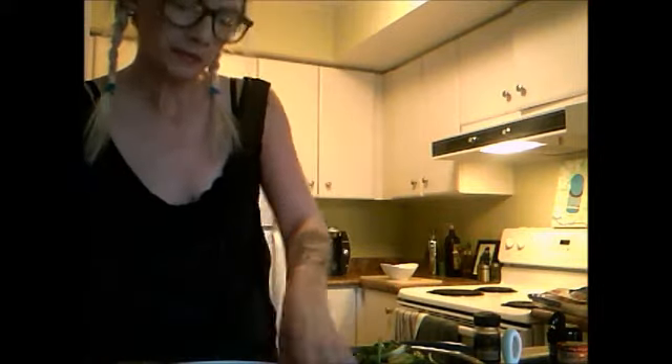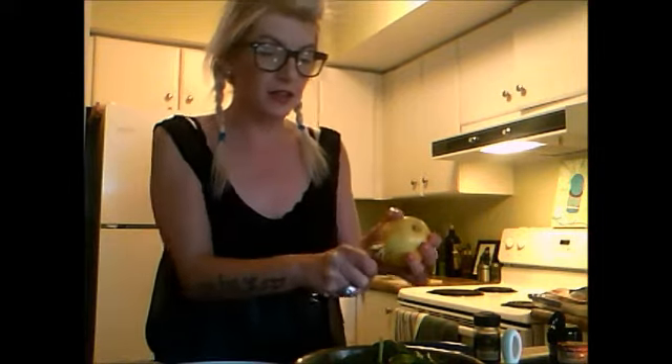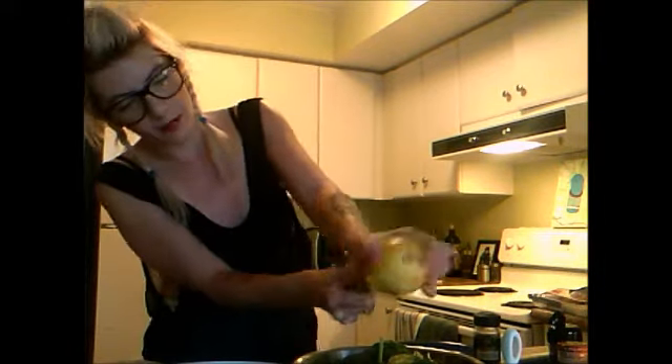Now, this lemon. I apologize, moving this table is going to sound all crazy. Take some lemon zest and get as long as you can. Do that a couple times. That's going to add more kick to your salad.